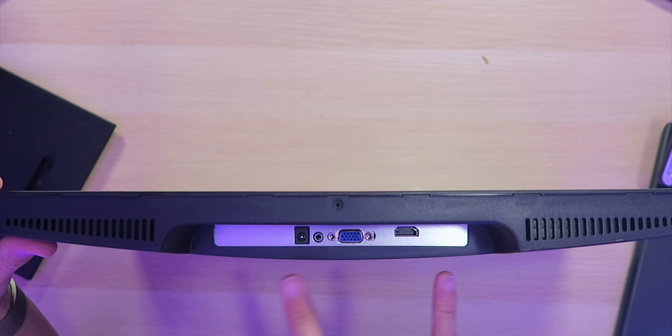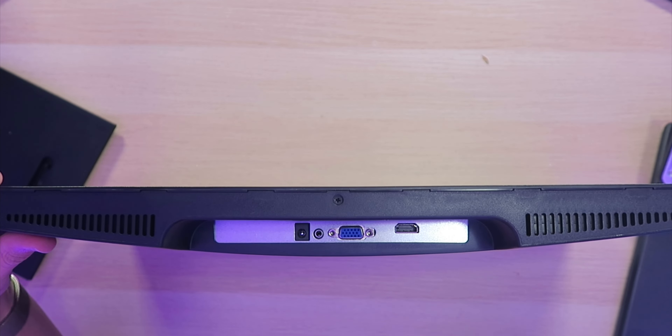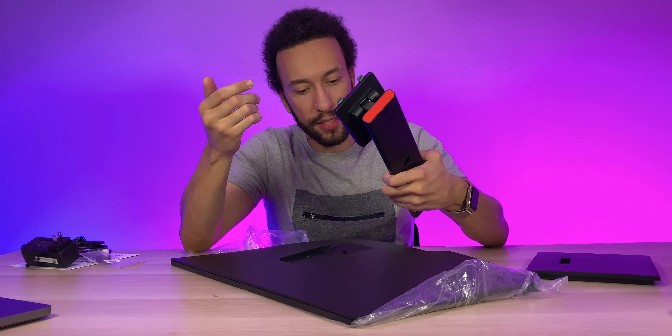On the left and right of all the inputs and outputs we also have the two built-in speakers, which should be fine if you're in a rush or just want something you can use on short notice.